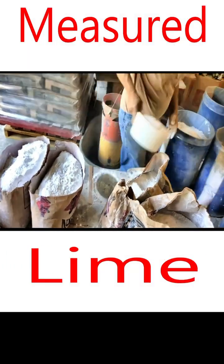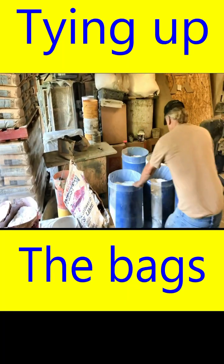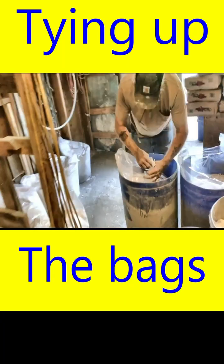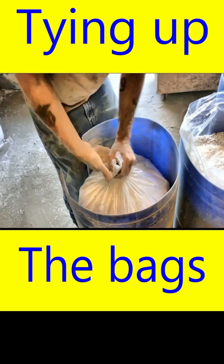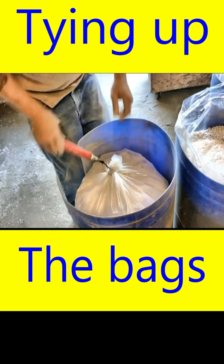Here I'm measuring and placing the exact amount of type S lime needed. Then I'm securing the bags with zip rebar ties, which keeps the bag from spilling out contents and stops moisture from getting into the mixture.